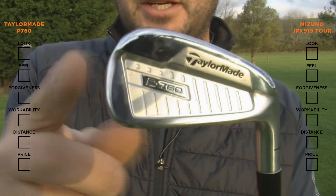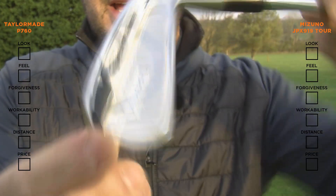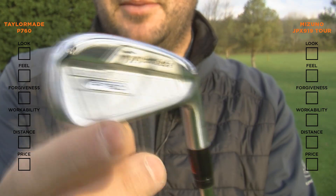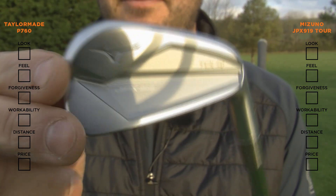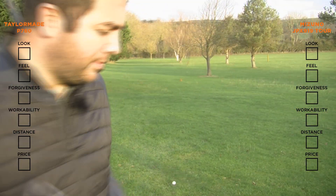Now looking at the finish, I do prefer the look of the P760. It has this mirrored chrome finish — it just looks a little bit more like a player's iron compared to the 919's brush pearl finish. But to be honest, over time I think this will be more durable. Now let's see how they look behind the ball.